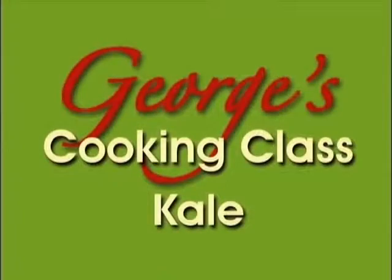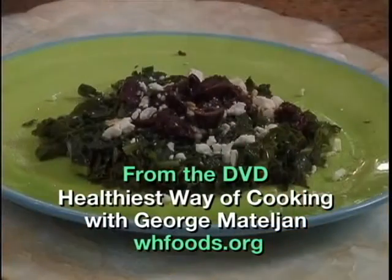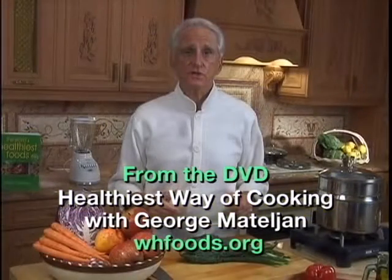Hi, I'm George Natalian. Welcome to my healthiest food cooking class. Today, I'm going to show you the best way of making lacinato kale taste good while saving the health-promoting vitamins, minerals, and antioxidants.